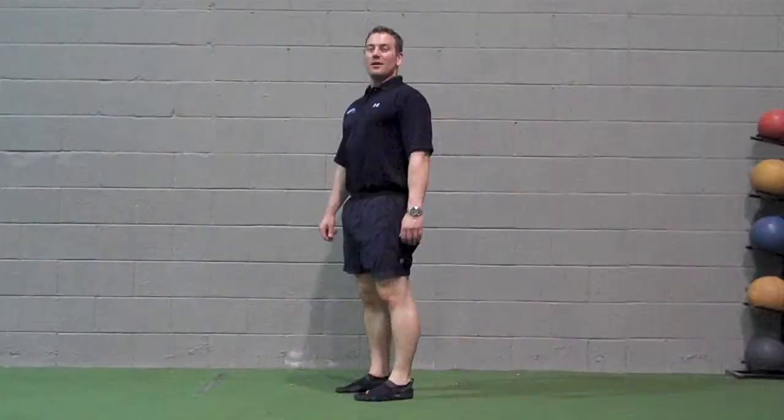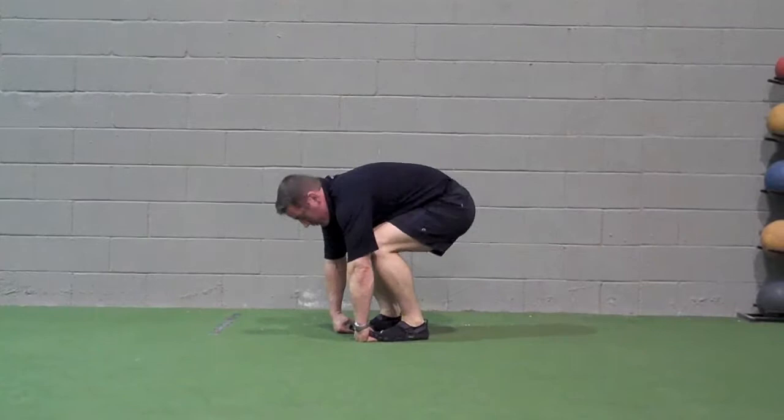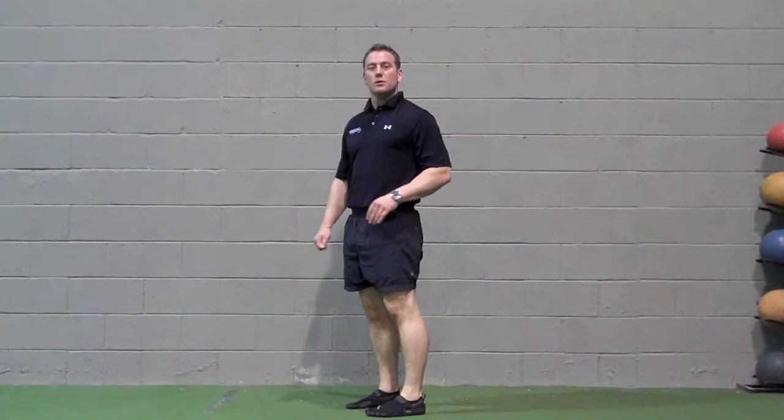Sumo squats: squat down, grab the toes, stand up. Get down into a nice deep squat, come up, hold 2–4 seconds, then down. Breathe in, breathe out. Do your best to sit as low as you can while maintaining good form, with your knees tracking in line with your toes.